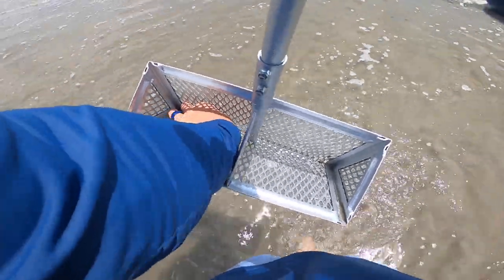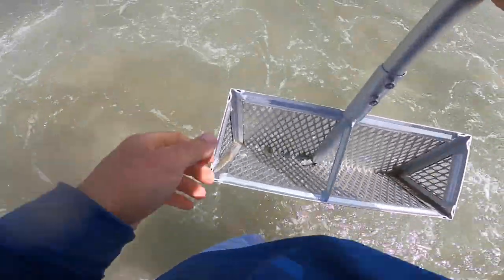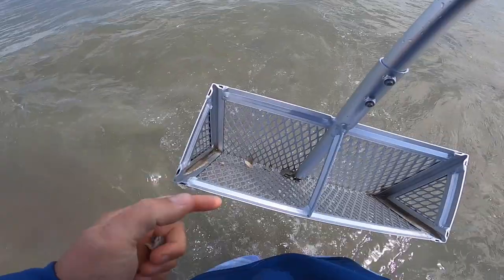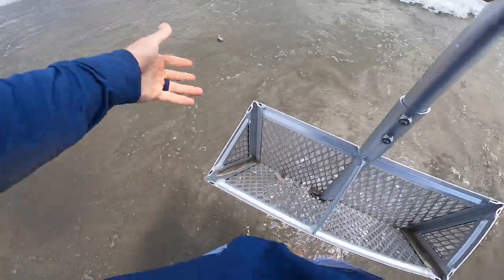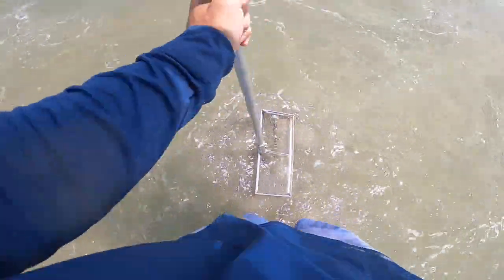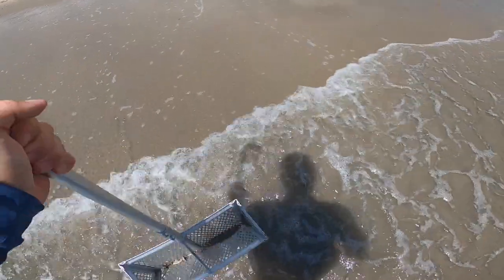The only nice thing about an incoming tide is you've got plenty of water. Now, there is a drawback to the rake and I'll show you real quick — sometimes you decapitate these guys. If you catch them right on the edge you end up with half a sand flea, which is no good. But if that's the only drawback, it's not that bad because you can catch a ton of bait in a short amount of time.